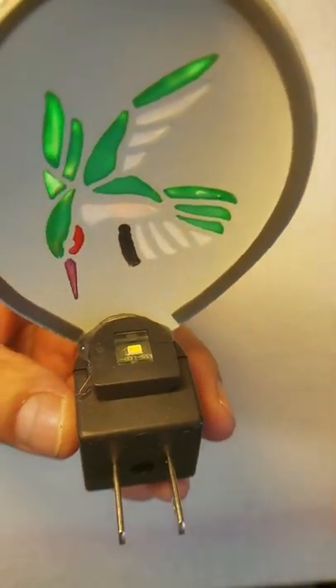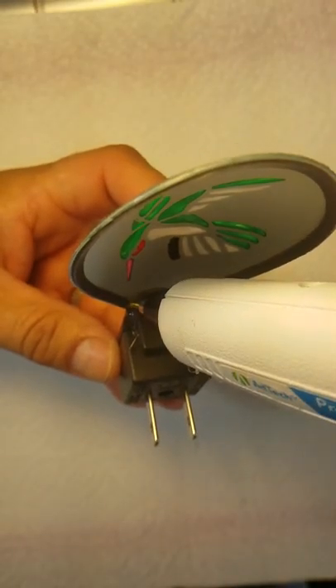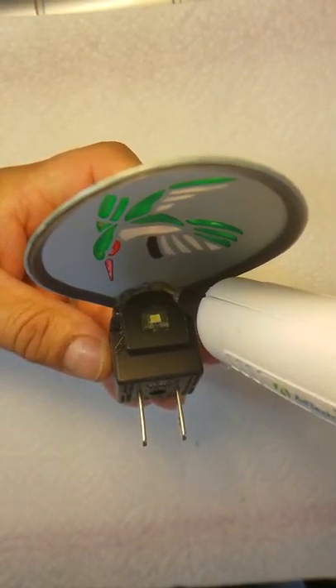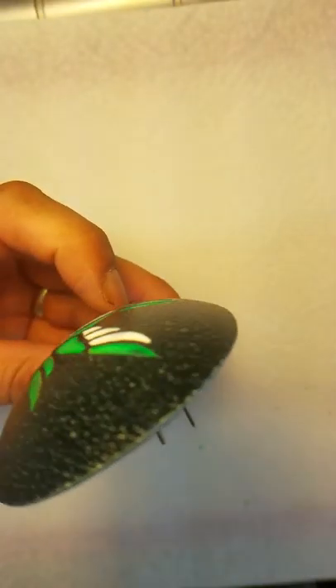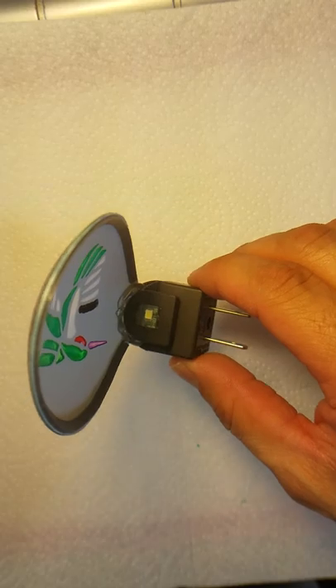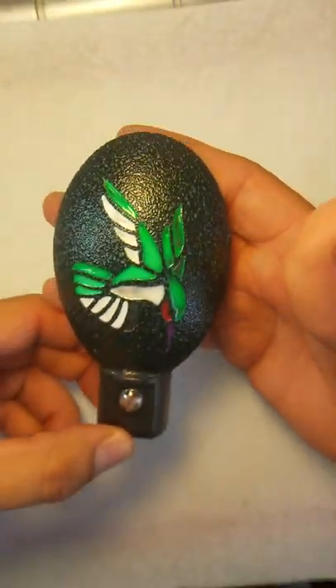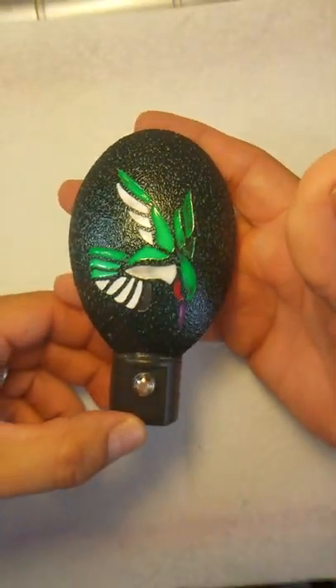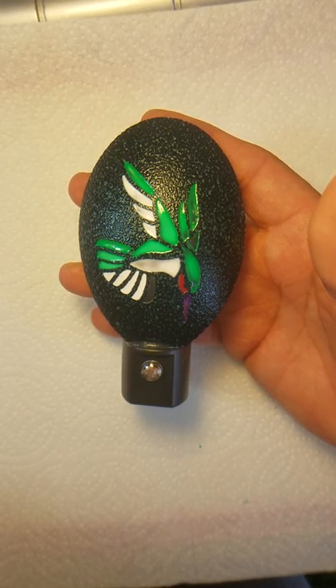Then go ahead and make sure to fill up any gaps. I'm not crazy about how there's not enough glue on the back of that, so I'm just going to get the glue gun and carefully apply more glue while it's still a little bit warm. And there's your hummingbird nightlight. Thanks for watching. If you have any questions, don't hesitate to ask me anything. Have a good day.